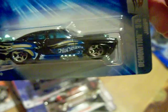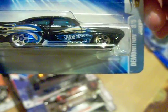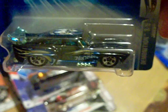Then my eBay package arrived today. I had picked up the Jaded Demolition - tell me that's not badass! That is sweet, look at that - the Jaded Demolition. That is sweet.